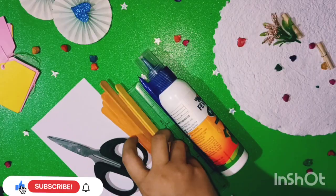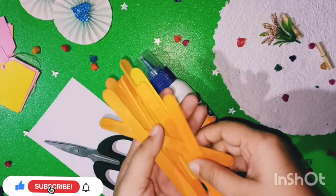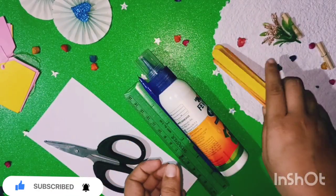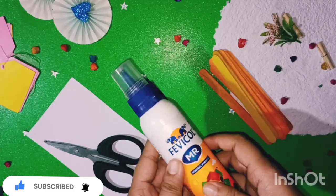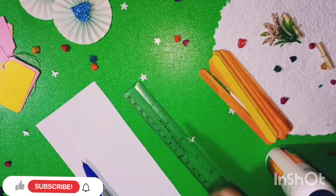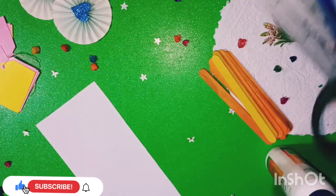I am going to show you pop sticks, an orange shade, and favicol. We are going to show you a very nice tool and a beautiful piece of paper.